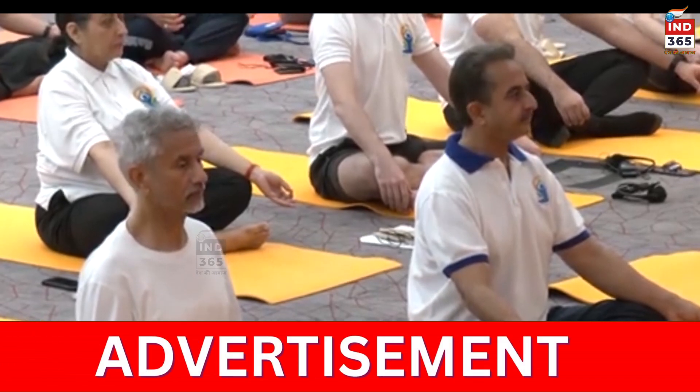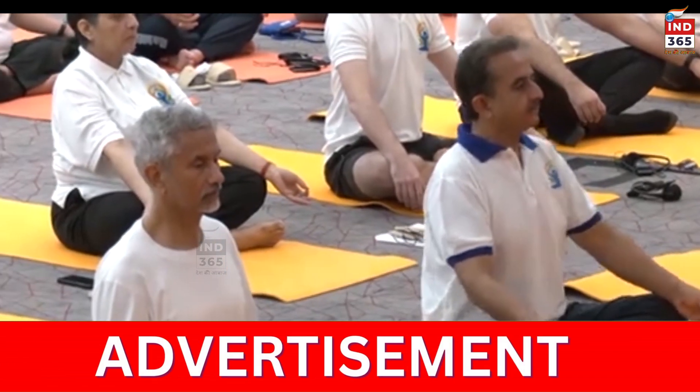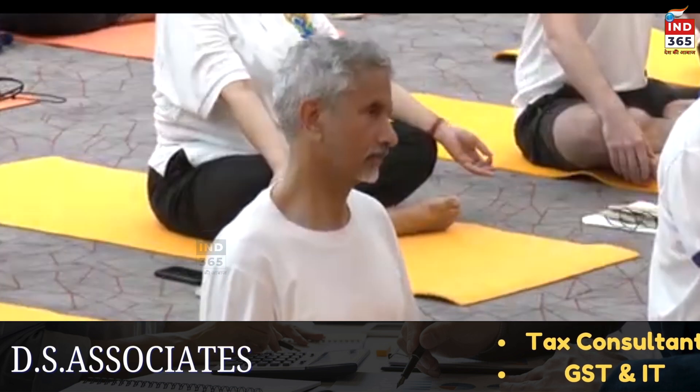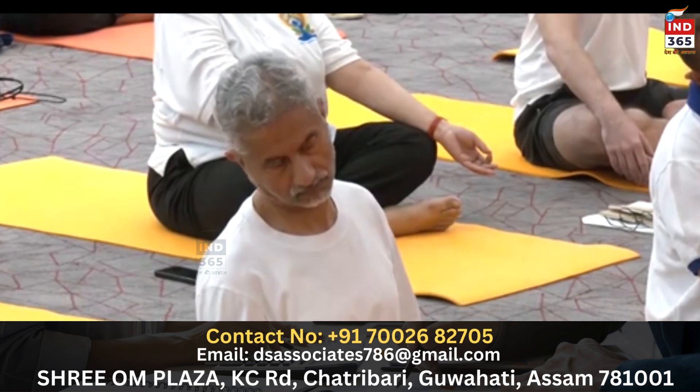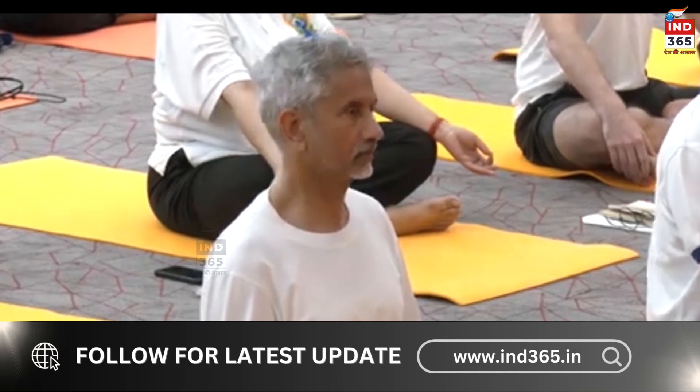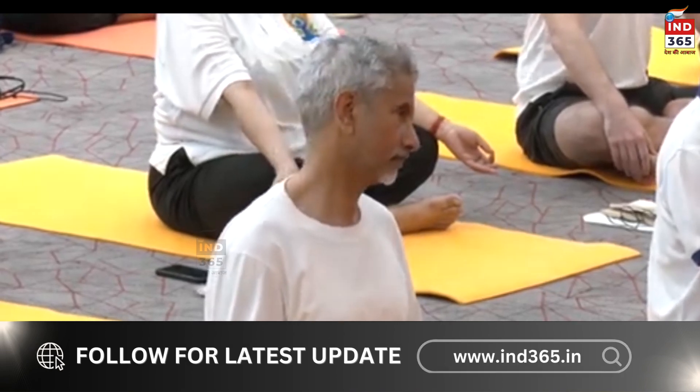Next practice we'll go for lateral side bending with your neck. Take a deep breath in. As you exhale, slowly bend to the left. Inhale center, exhale to the right. Inhale center, exhale to the left. Slowly come back.